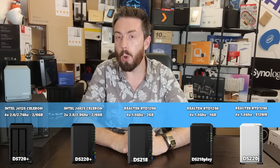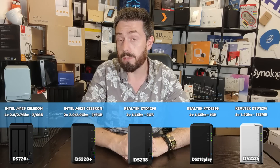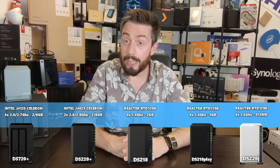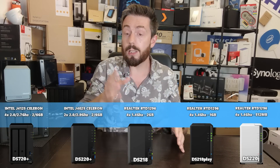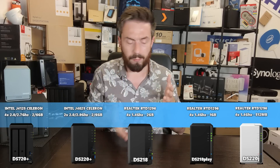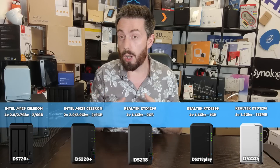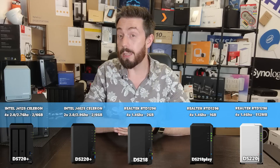All three of those systems arrive with DDR4 memory at 2400 MHz — Samsung or Hynix — but that memory cannot be upgraded. The DS220J arrives with 512 MB, the DS218 Play with 1 GB, and the DS218 with 2 GB. The more prosumer-grade devices also have 2 GB of memory, but crucially, theirs is upgradeable.